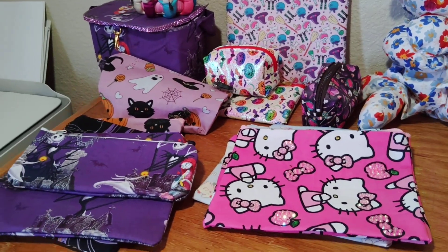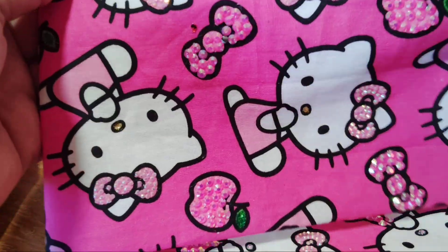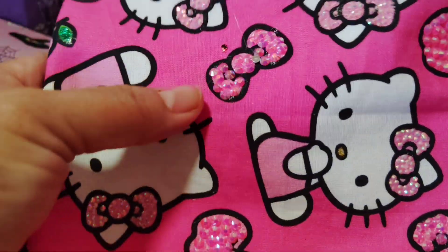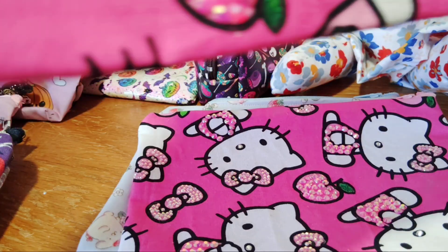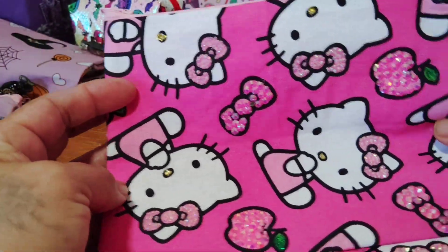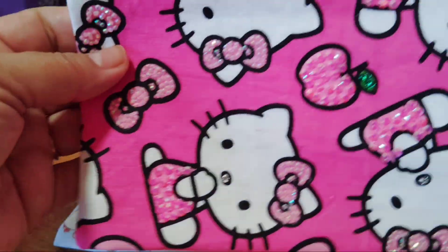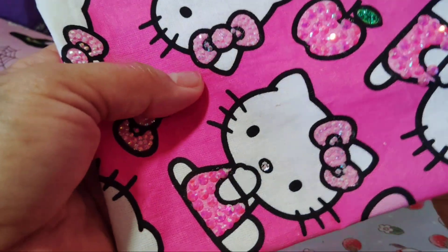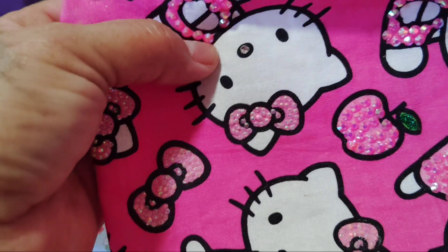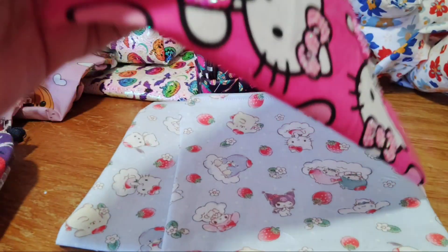I made some new pouches. Hello Kitty is blinged out — one side only — her nose has some yellow glitter and the bows are pink. The other one is different: it has glitter on the apple leaf, bling on the apple, white rhinestones on the nose, and her dress is blinged out too.